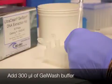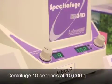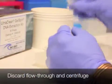Add 300 microliters of gel wash buffer. Centrifuge for 10 seconds. Discard the flow-through and centrifuge again for 30 seconds.